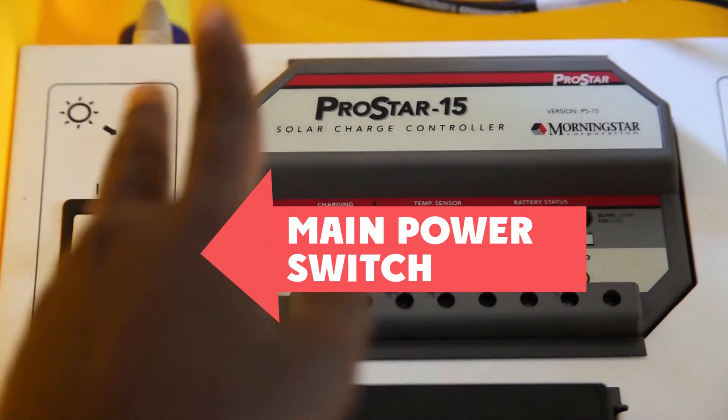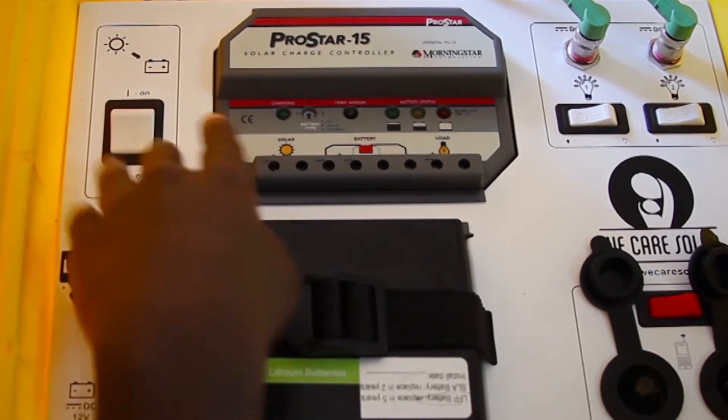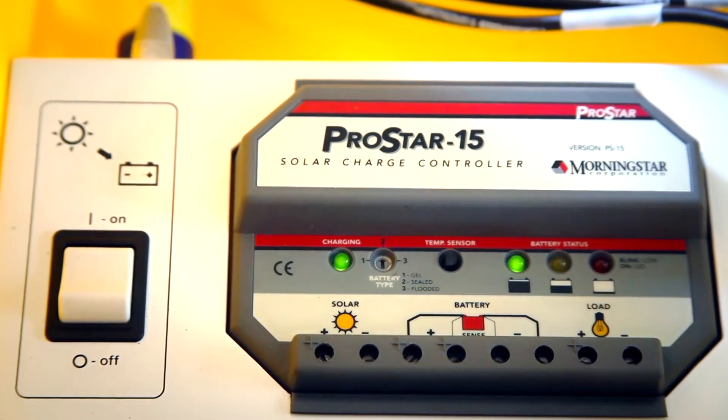Now you can turn on the main power switch. It is very important that the main power switch should always be on, even if staff is going on leave. The only time you need to turn off this switch is when you are changing the main battery, which happens every five years.